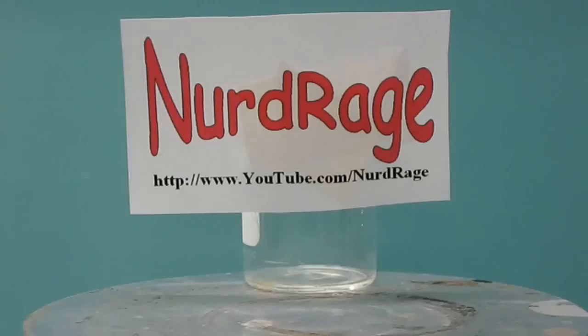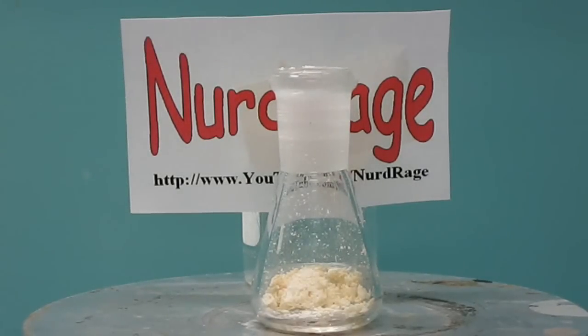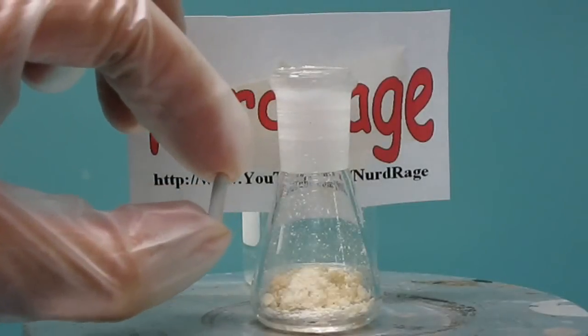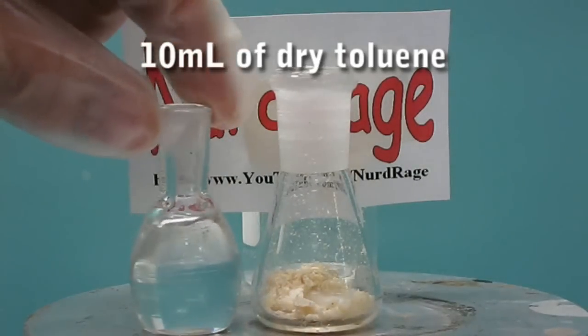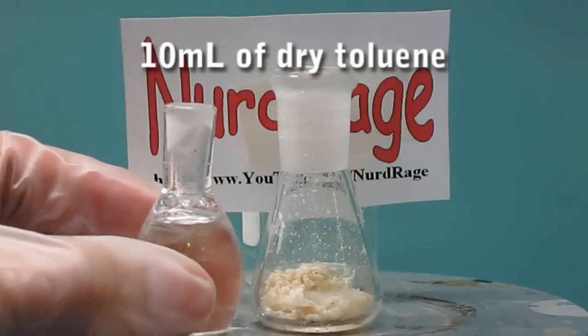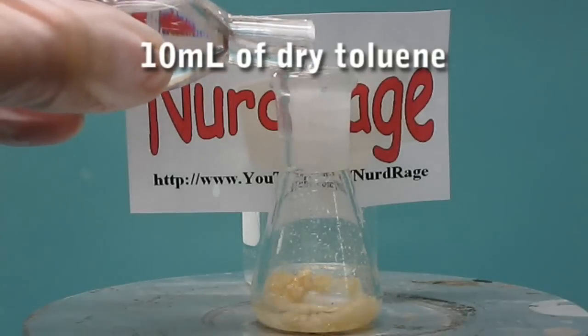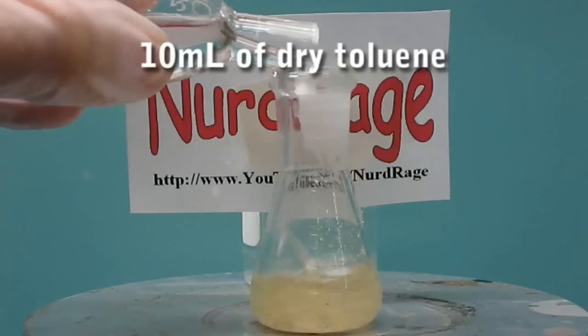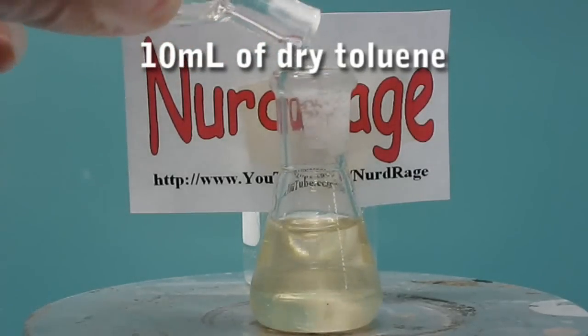Working at this size is cheap, but requires a steady hand and attention to detail. Let's get started. Weigh out 700mg of 2,4,6-trichlorophenol. Then add a tiny teflon-coated magnetic stir bar and turn on the stirring. Now add 10mL of dry toluene and stir until the trichlorophenol is completely dissolved. We use toluene dried by the sodium benzophenyl method, but you can use toluene dried by molecular sieves or azeotropic distillation.